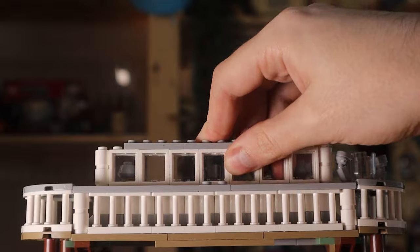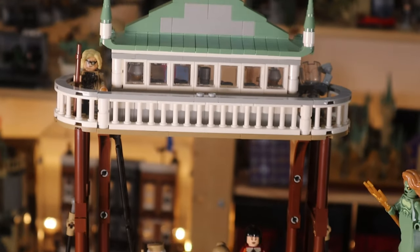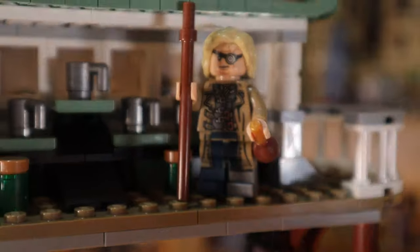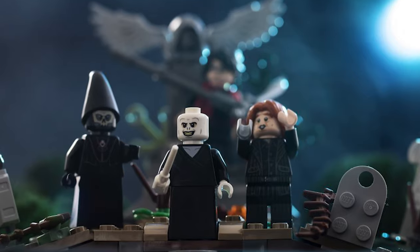The build for the watchtower is very similar to the build in the official set, but it's just elongated to make it wider and taller. Inside we're going to place an onlooking Mad-Eye Moody minifigure who's busy in there plotting out how he's going to gift Harry to Voldemort.